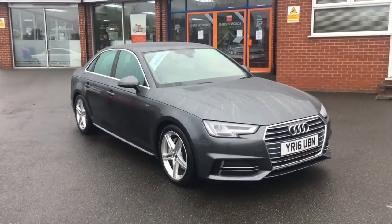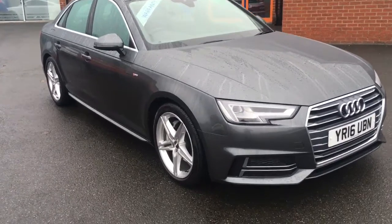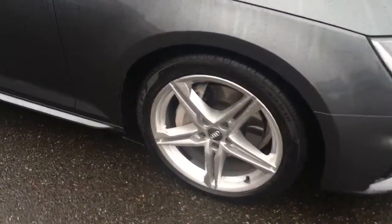Hello, this is Rob from Chris W Rhodes in Ripley. Here we have an Audi A4 in Monsoon Grey with some 18 inch Silver Roller wheels. It's a great looking saloon.